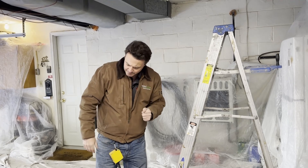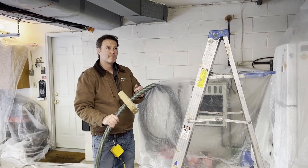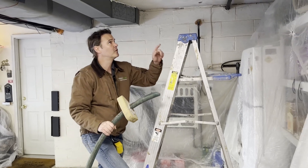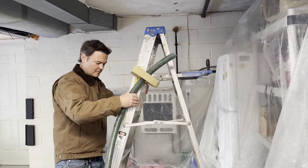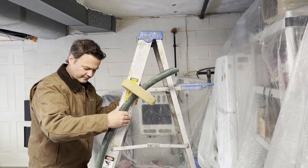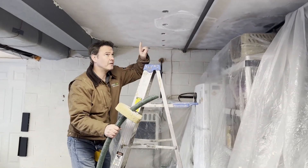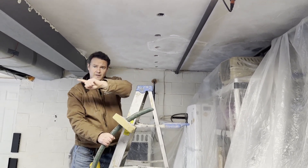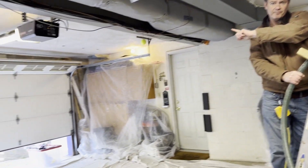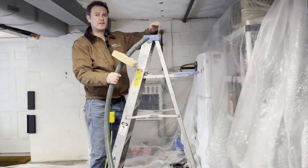The way we fix that is we take this fill tube and punch it up through one of these holes. We've drilled a series of holes four feet back from the exterior wall and another series of holes in the front also four feet back. We've drilled a hole for every stud bay.